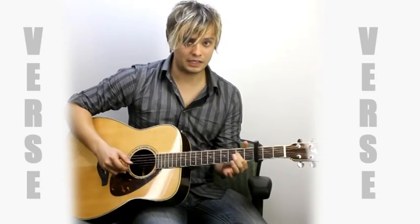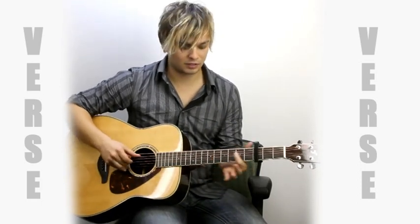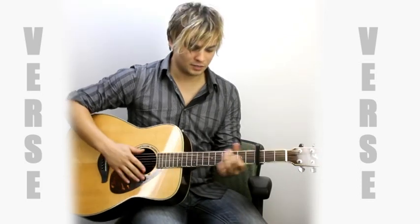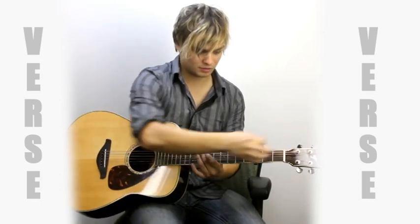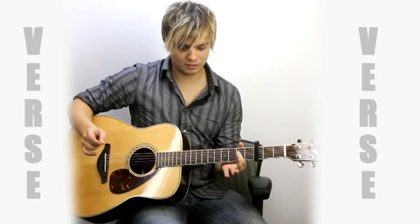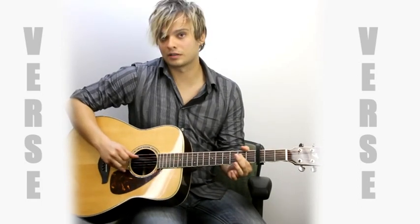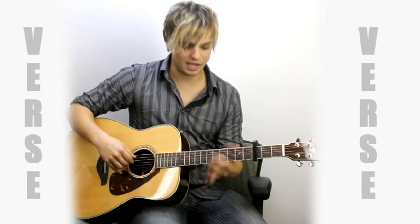So on that last note there, hit the open fifth string. And then hit this note two more times — it's three times.